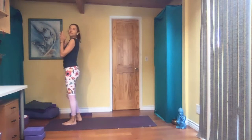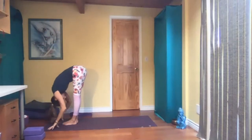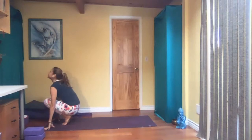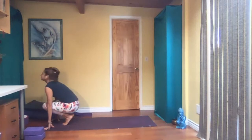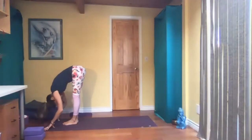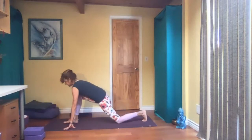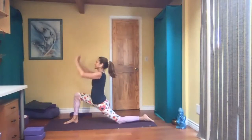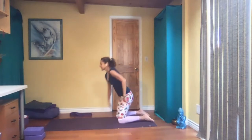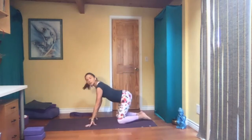Do that one more time on each leg, moving faster this time. Inhale, reach up. Exhale, fold. Inhale on your tippy toes, look up. Exhale, straighten your legs. Inhale, bend again. Exhale, forward fold. Bend your knees, step your right knee back, inhale, low lunge. Exhale, hands to the floor. Set up camel. Exhale, come forward and child pose.